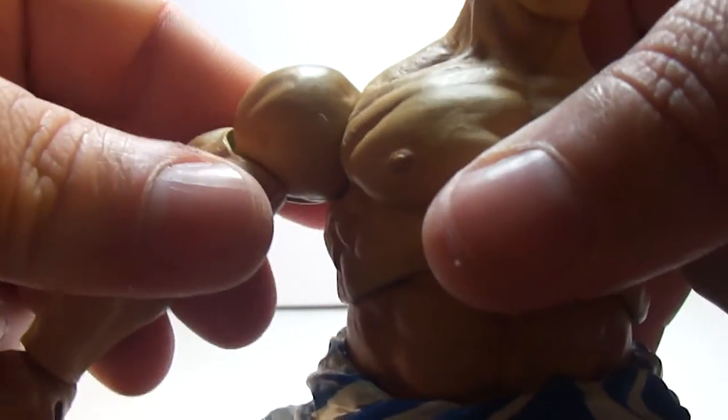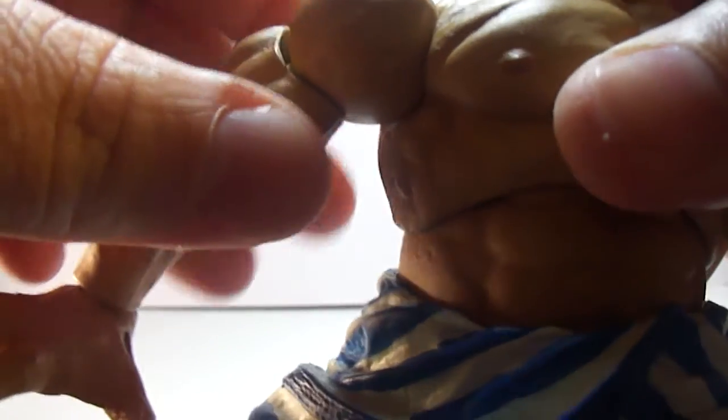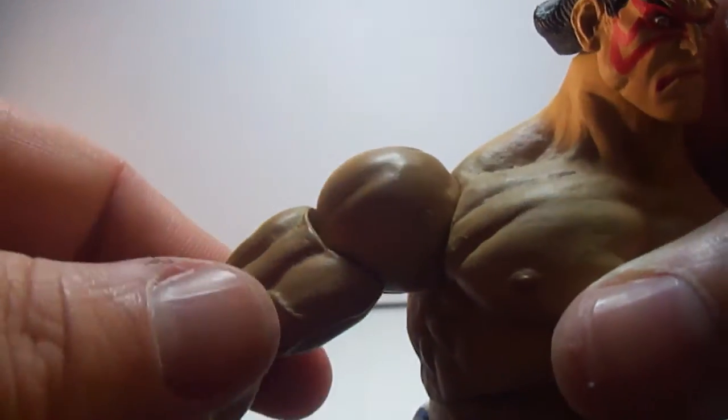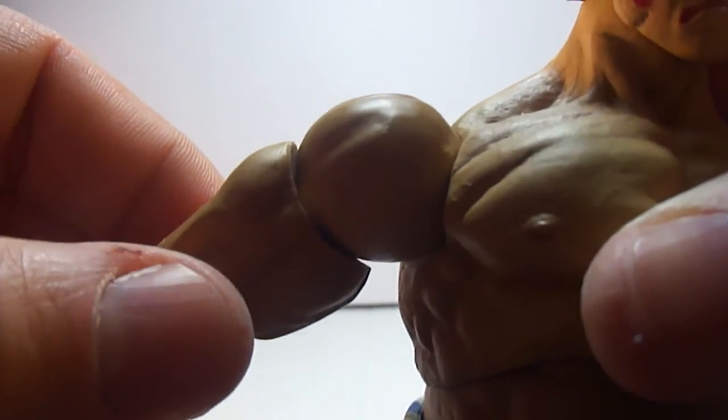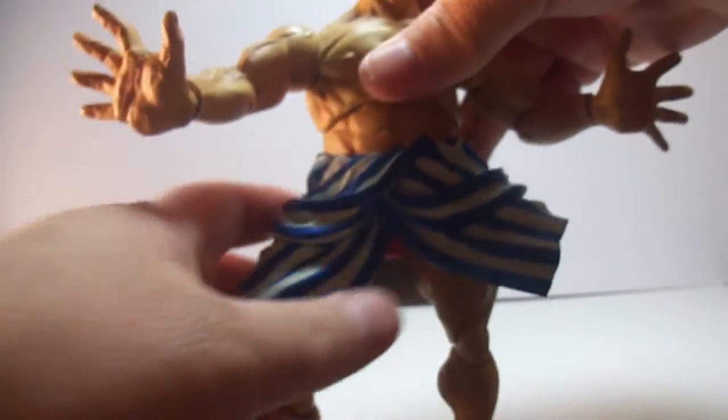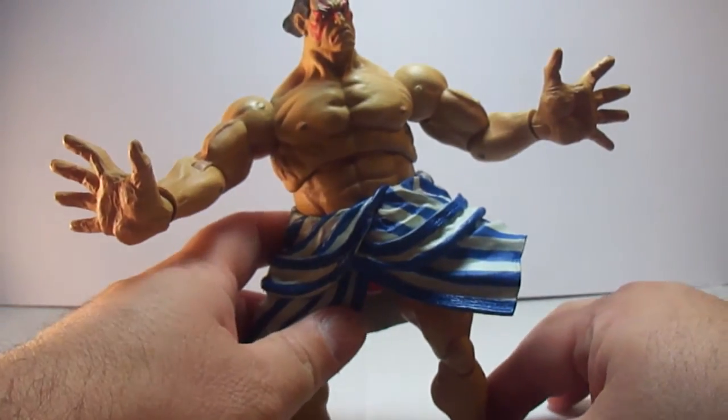I hate that you can see the pegs. Before, they didn't have this problem. I guess because these are bigger figures, you can see the pegs that hold the joints into place. And the bicep — there's a big gap between the bicep and the shoulder swivel. But other than that, it's a decent-looking figure.